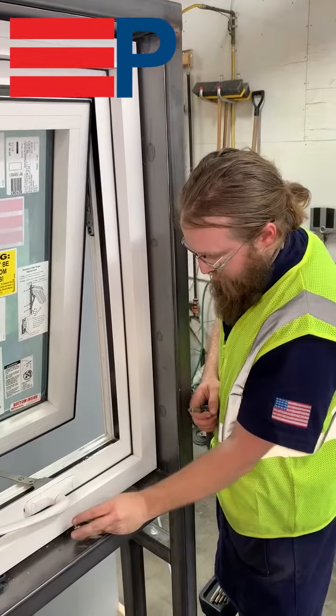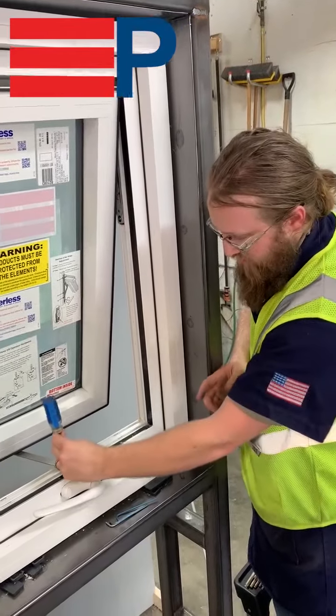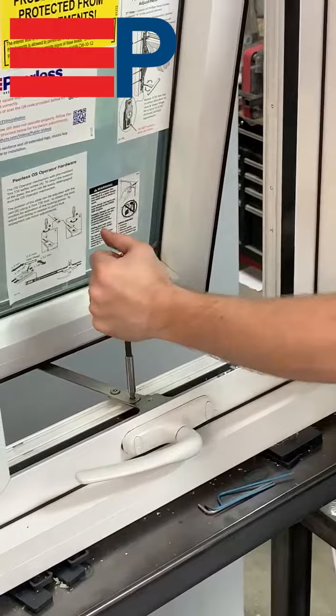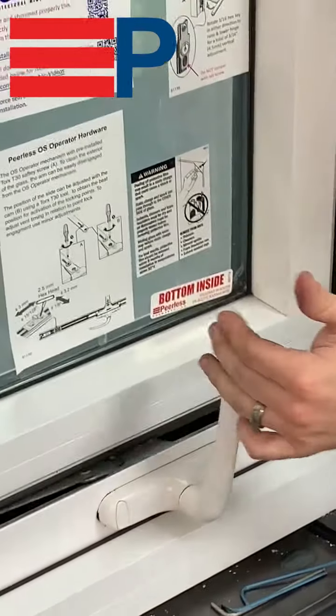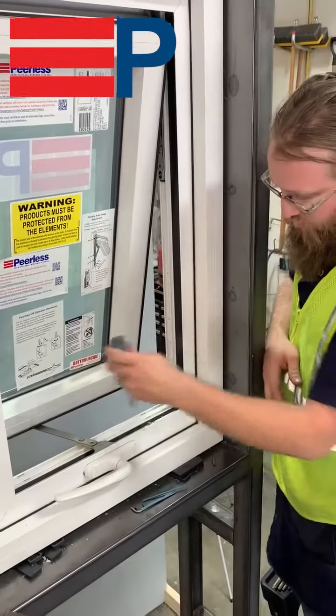The first adjustment is the timing of the OS operator arm with the T30 bit in the adjustment slot. Turning it clockwise and counterclockwise will adjust the rate where the handle meets the closed position and when the arm is fully open.